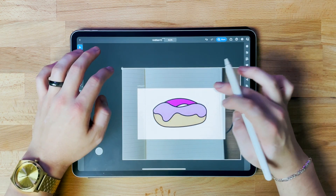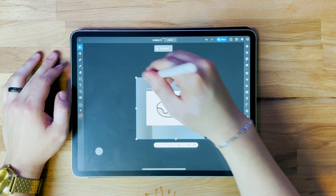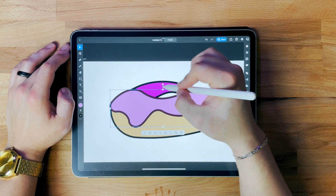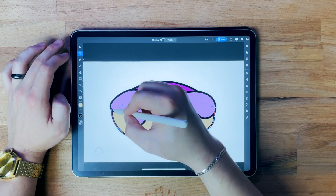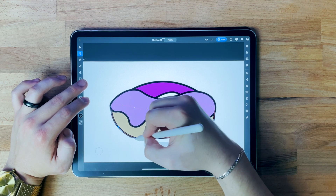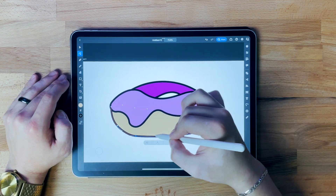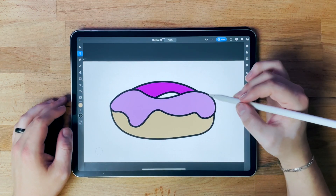I'm done with the sketch so I can come up here and delete it — we don't need it anymore. Now I'm going to start cleaning a lot of this up. I'll grab this and stretch it a little bit to get the proportions looking better. I'm going to grab my direct selection tool and start adjusting things — this is all personal preference, feel free to make it look the way you want. Once I'm happy with the shape, I'll start playing with some colors.